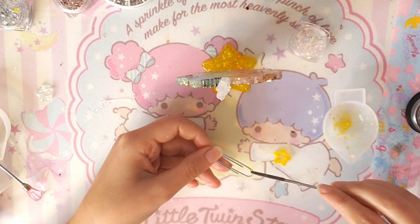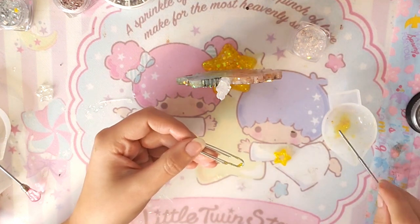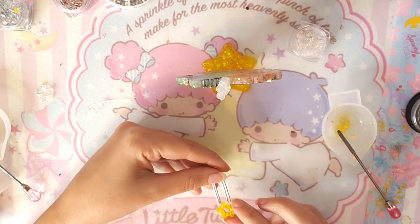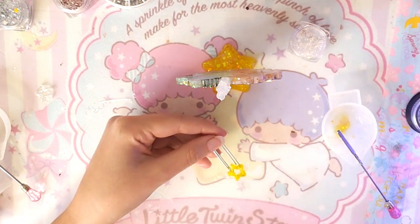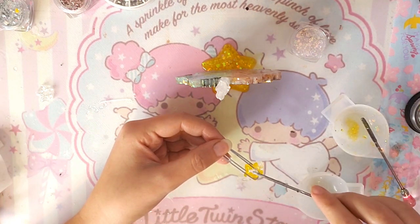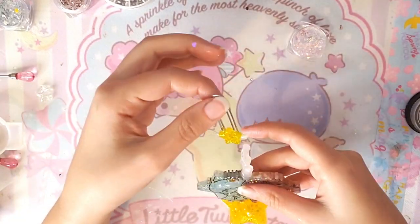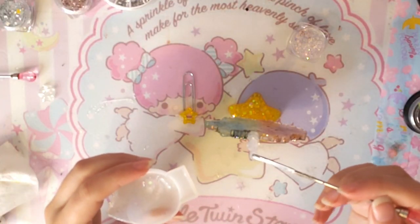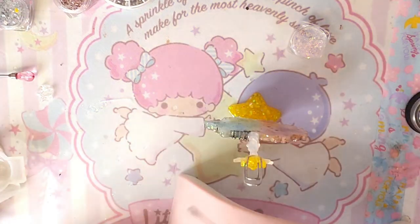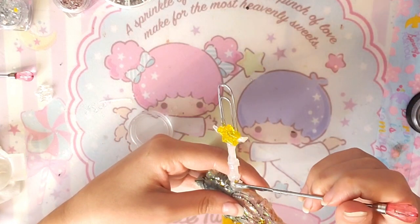Then I grabbed a paper clip — I got it from work. I added UV resin to the clip so I can attach the star charm we just made. I'm trying to place it in the middle and then used the lamp. I wish I had a better clip for this charm but I was working with what I had. Then I used the remaining resin for the back, continuing to use the same remaining resin for all the pieces. I'm using the remaining resin again to attach both pieces and curing it again.